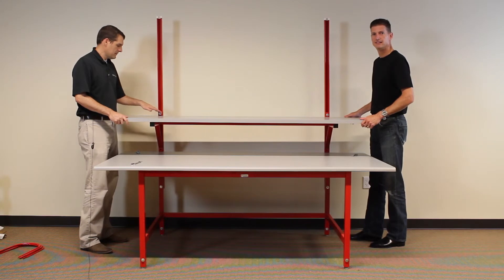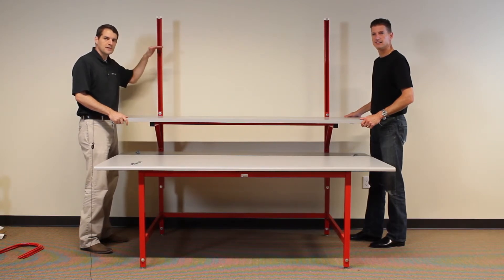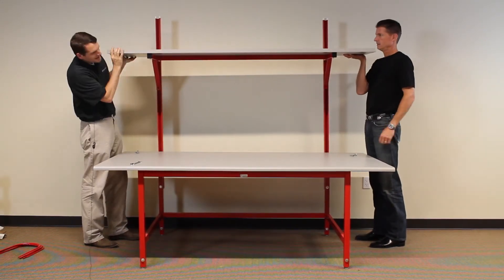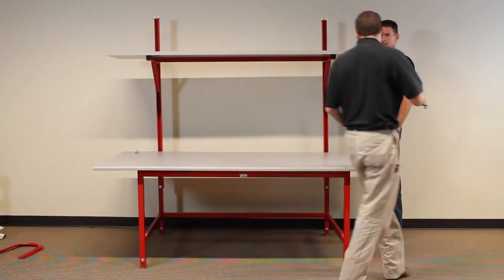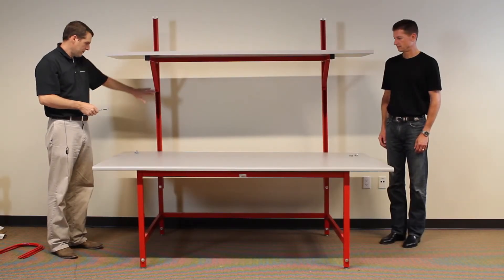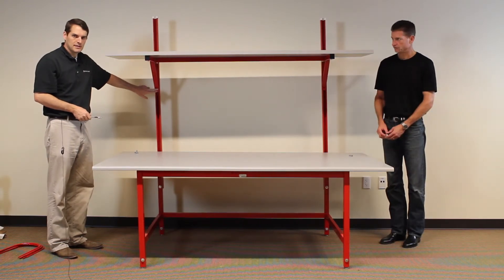Now that we've loosely attached the bolt, we're going to adjust the shelf to the height we want it, and then we're going to tighten up the two bolts. Now since this is a heavy duty shelf, we have two lower bolts, and we're going to attach those as well.